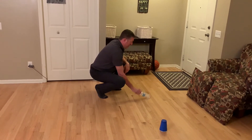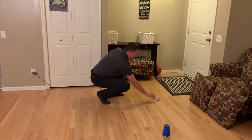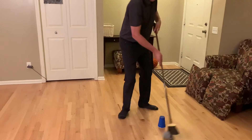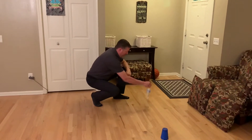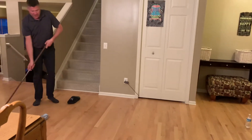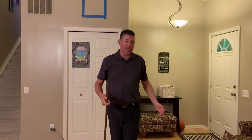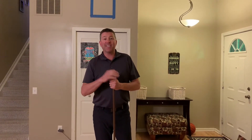Keep flipping until you land it — oh, almost! Try again. Let's pretend I landed it. Then you come back, shoot it again, get the puck, bring it back, set the stick down, and go do a bottle flip. There we go! Come back, shoot it — we'll count that as a goal even if you hit the post. Every time you score a goal, set your stick down and do the bottle flip.